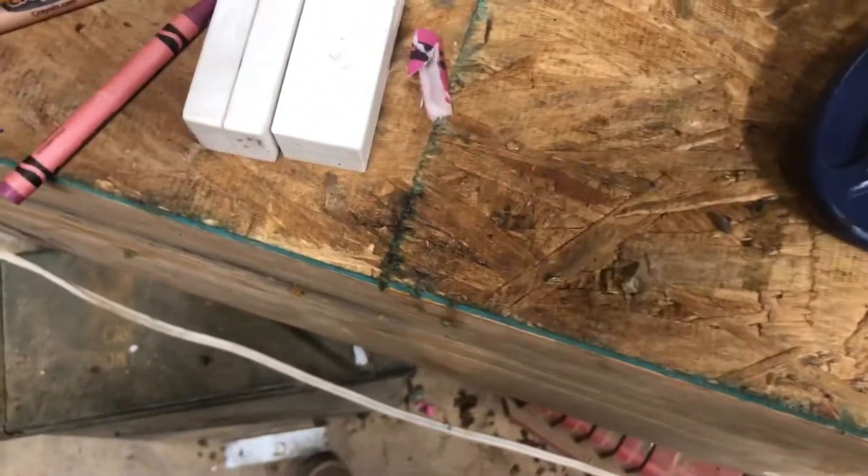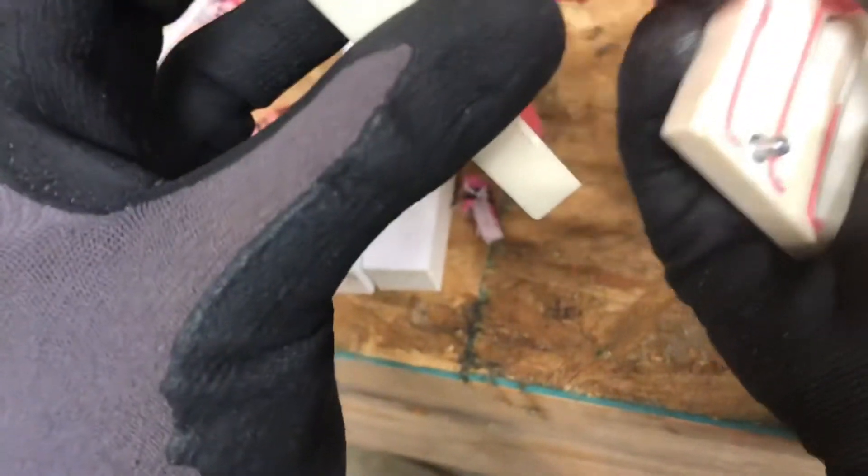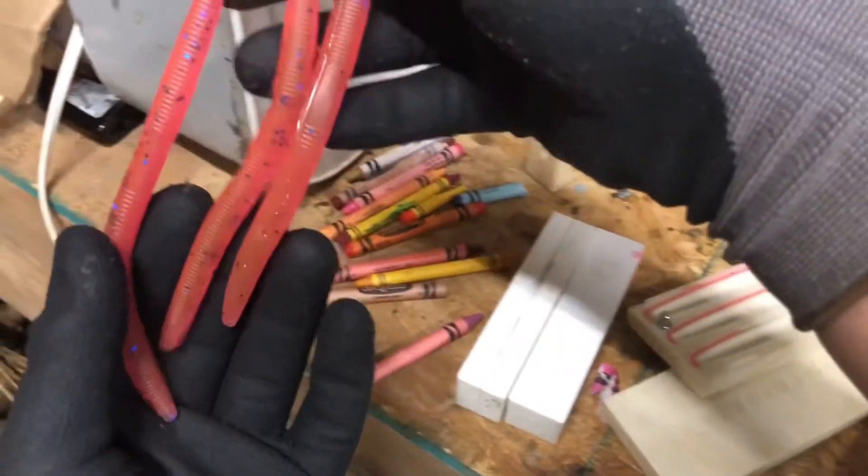There we go. Man, it stuck together pretty good. Things are looking good. Look at that. It kind of looks like a little bit orange on camera, but trust me, in real life it's really pink. Put them down in the bucket.